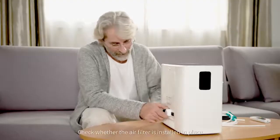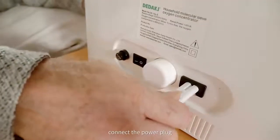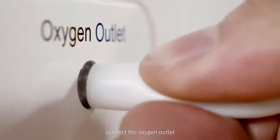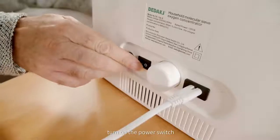Check whether the air filter is installed in place. Connect the power plug and install the oxygen suction tube — the bigger mouth side at the oxygen tube connects to the oxygen outlet. Wear the oxygen absorber correctly.